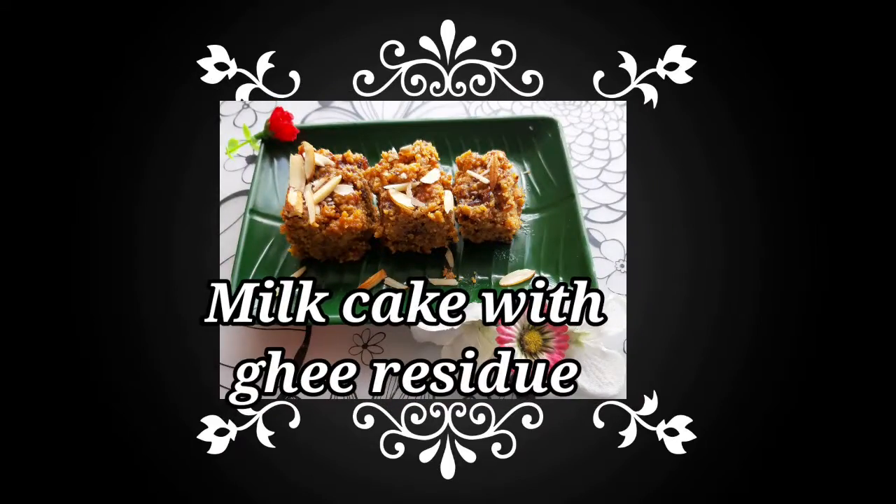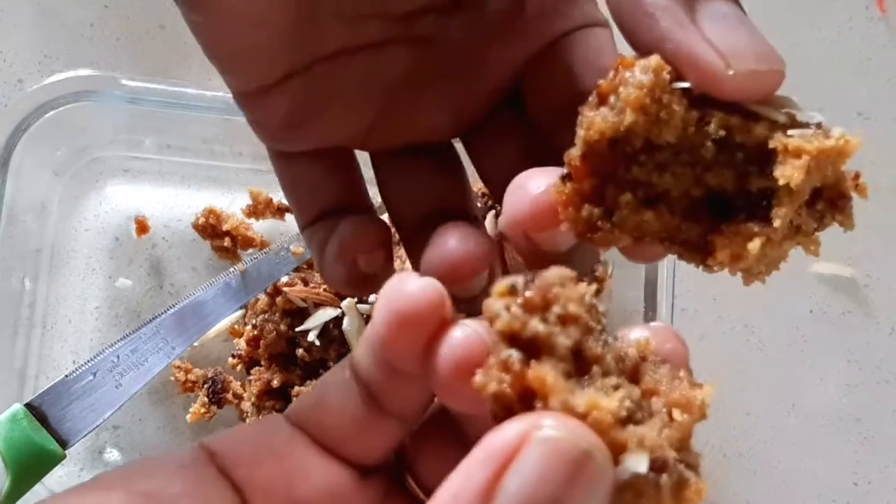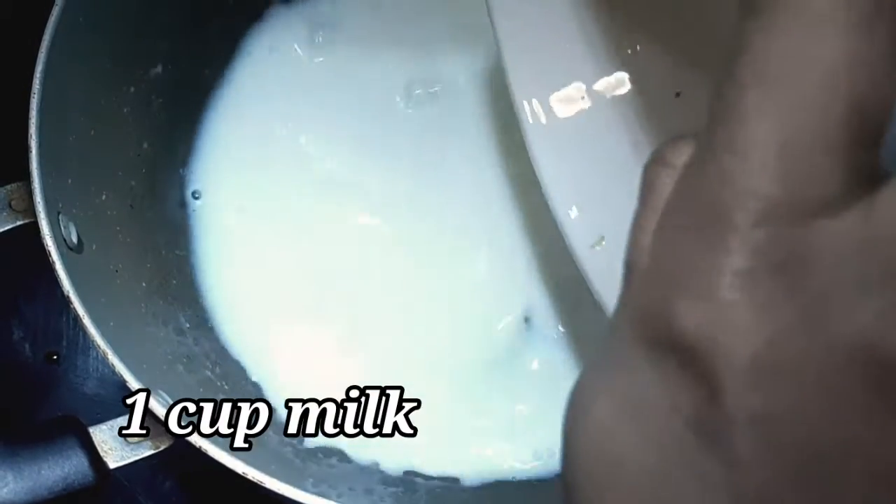Hi, friends. Today we will make a cup of corn. We will get a cup of corn.